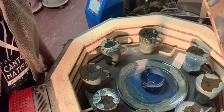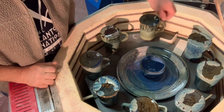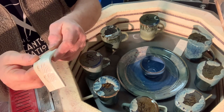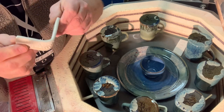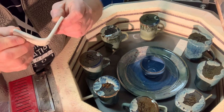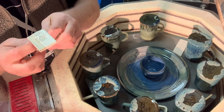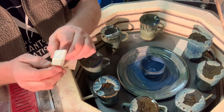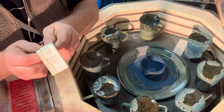I refired. I've got lots of things in here. Oatmeal tests — wow, this one worked. Which one is this? This is David Leach 2, the one I used to use in 1973. I've changed it so that it will fire at Cone 6 from Cone 8.